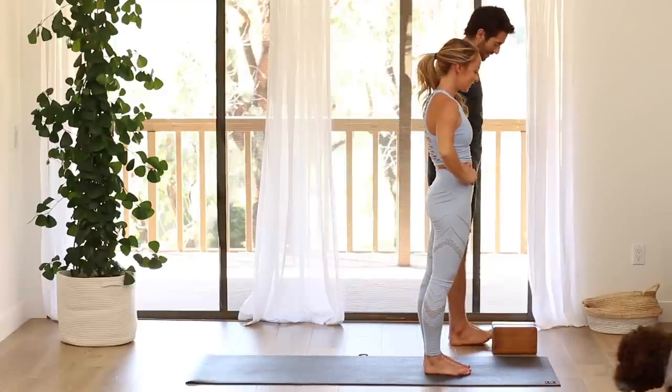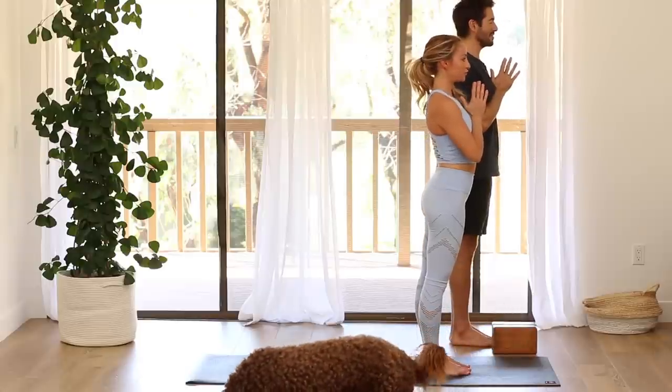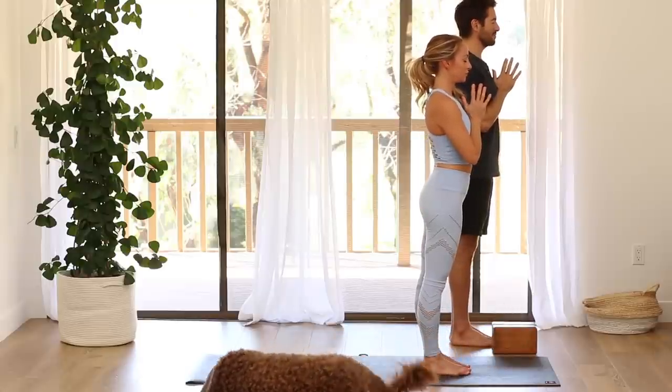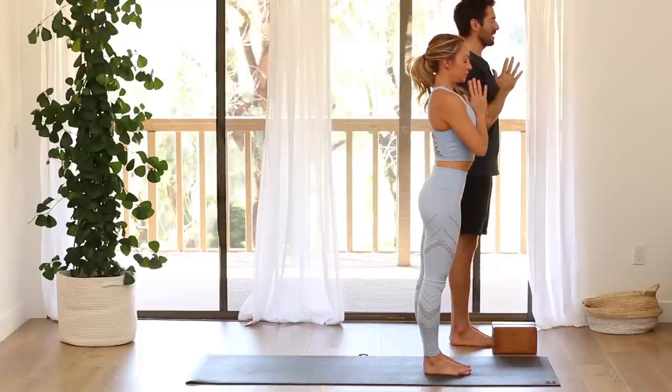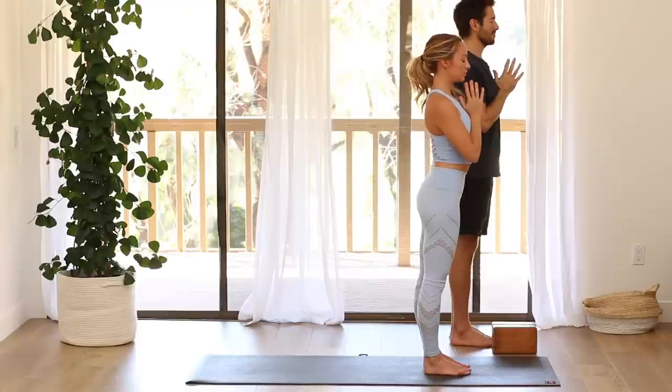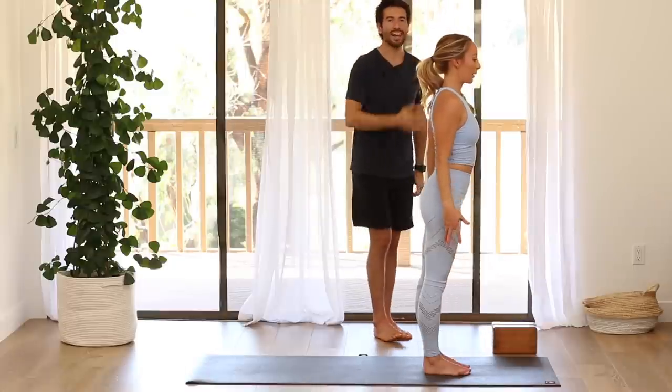Let's do a few sun salutations now. So from the front of your mat, join your palms together and with your eyes closed, take a slow, steady breath in through your nose. And let it out. Drop your arms down at your side. Open your eyes. Surya Namaskara A — inhale, raise your arms up.